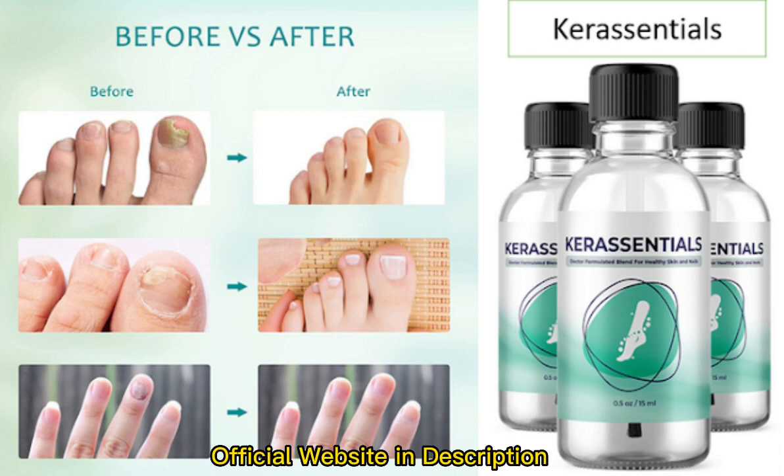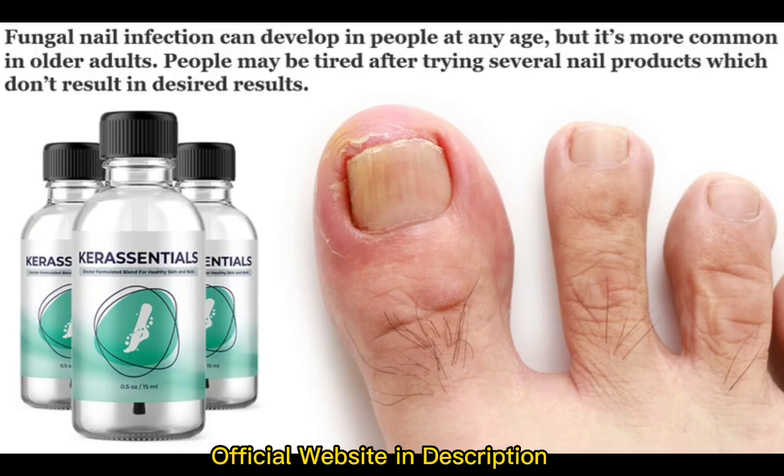Care Essentials is a doctor-formulated blend that includes natural extracts of plants. Effective ingredients like clove bud oil and aloe vera gel extract play a vital role in deeply cleansing your skin from harmful toxins. With regular use of Care Essentials, you will see drastic results that will last forever. It also contains antioxidants and anti-inflammatories that ease and comfort painful nails and scars.